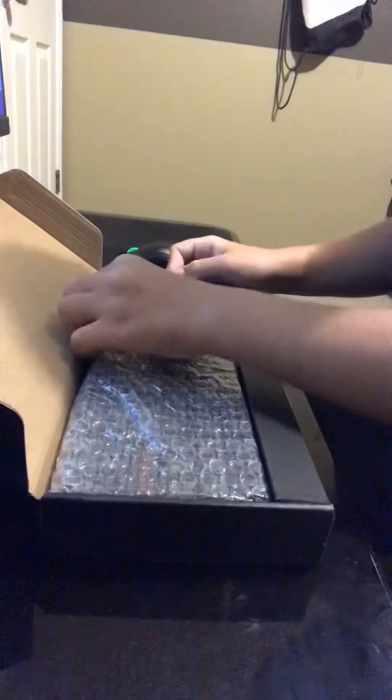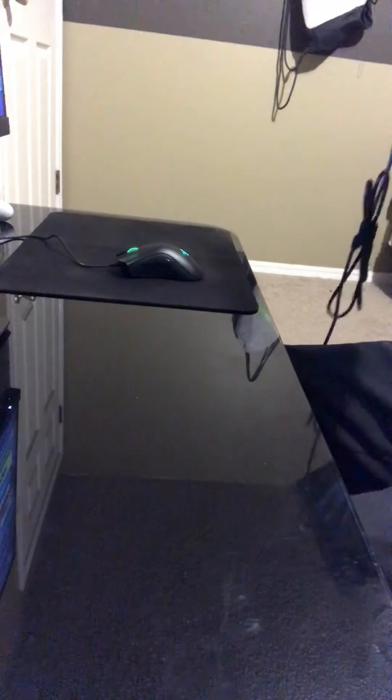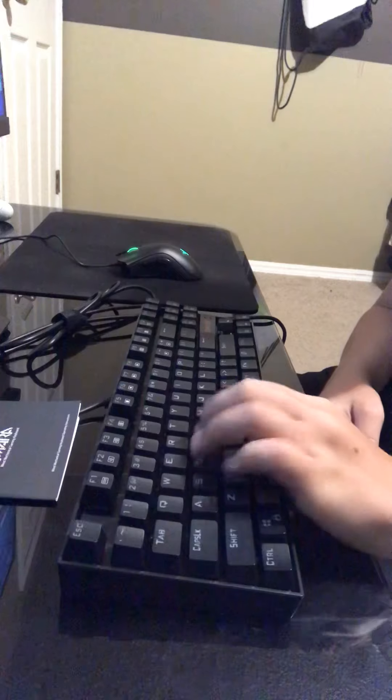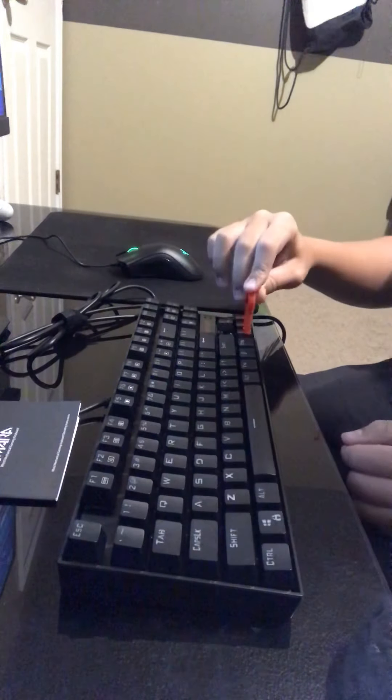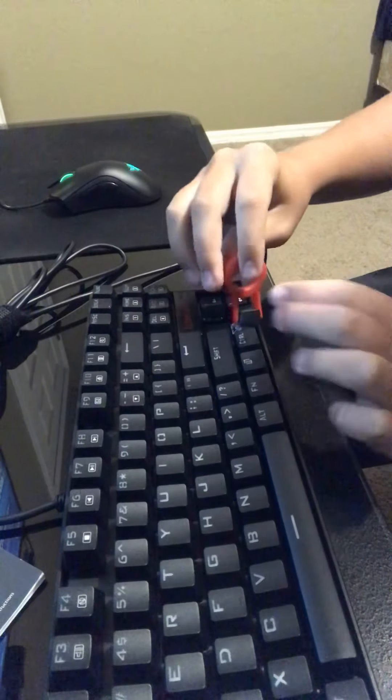Let's go ahead and pull this up, flip it around, open it up. You get some bubble wrap in here along with it. Let's pull it out — ready for it? The big reveal! Alright, in the box it also comes with this and a keycap puller. Here is the keyboard — it's the Kumara, blue switches. You can see the blue switches by pulling off a keycap like that.